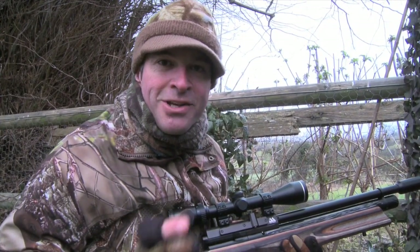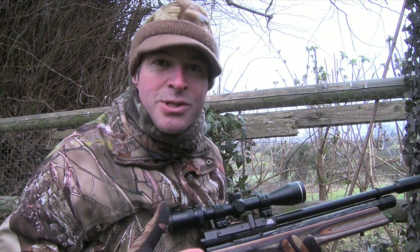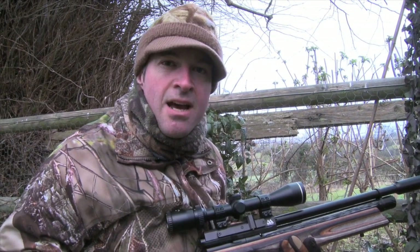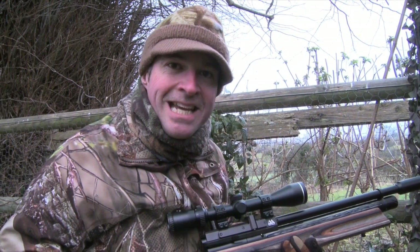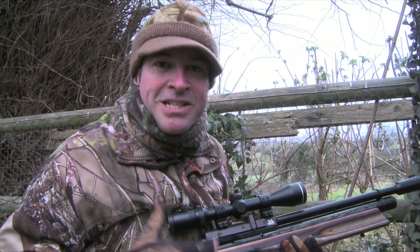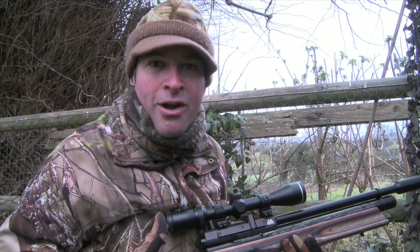I was actually put onto this job by a friend who's a pest controller, and he was called in because the squirrels here have not only been ripping up the lawns in the gardens, but they've also moved into the attic where they've been chewing up the wires. I'm happy to lend a hand because these squirrels are an introduced species that are having a negative impact on our native wildlife.